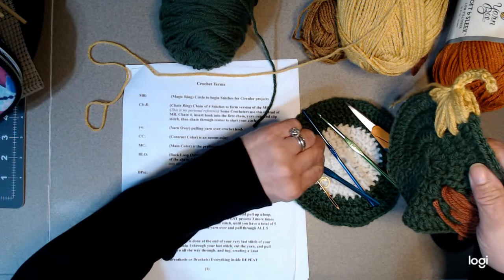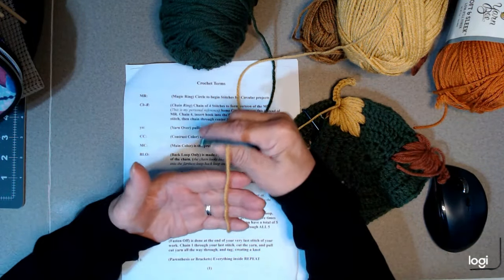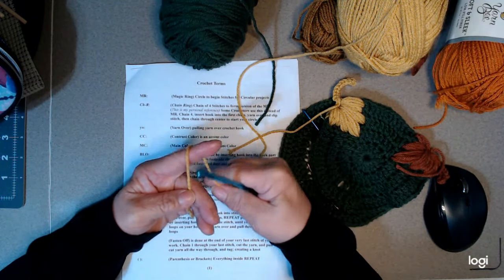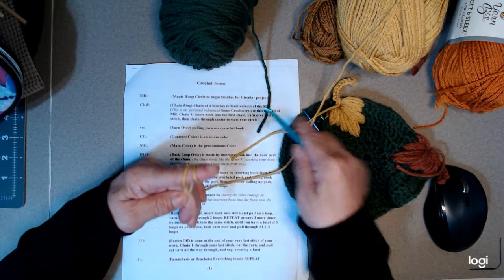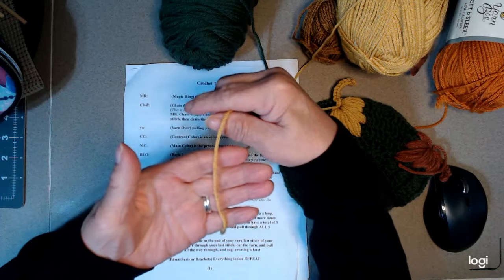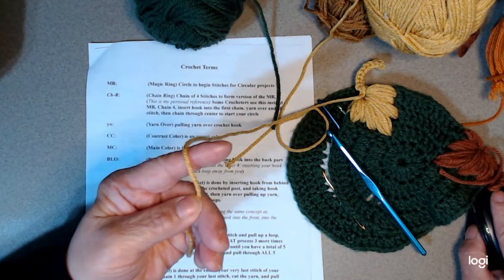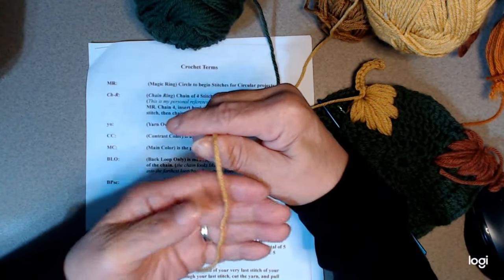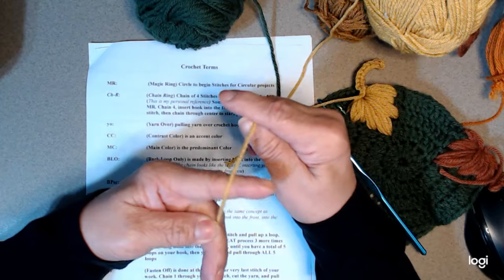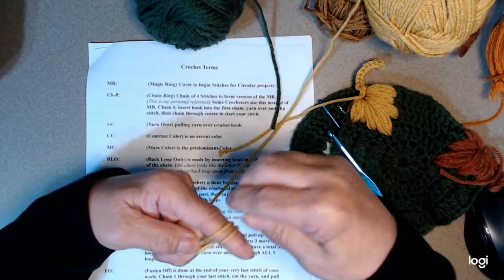I'm going to use my 5.75mm hook since that's what I created the body with. You want to put your thread in your hand, and start off with a loop. Let me go through that very slowly — let me zoom in so you can see better. You want to lay your yarn out and leave a long tail, because you want to weave it in. I put it over my index finger and loop it around, then hold it with the tail.